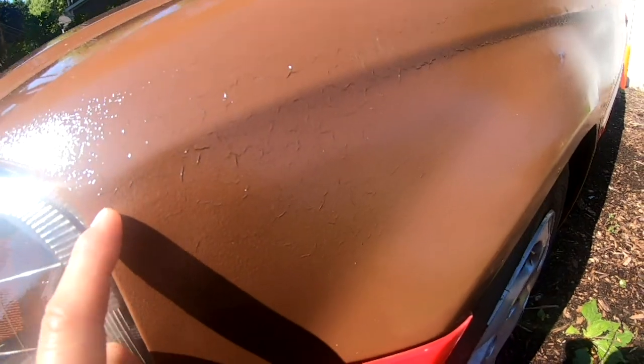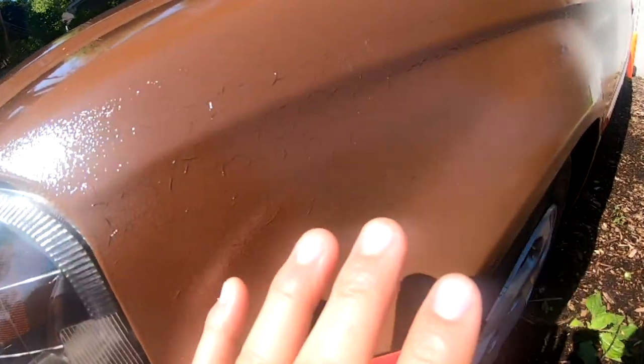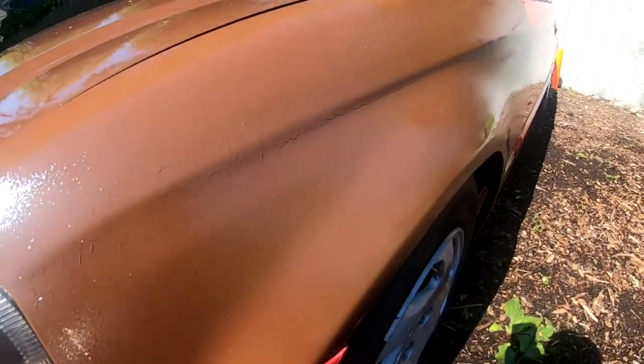I'm going to take this fender off and attempt to get rid of these little wrinkles. If that doesn't work, I'll go ahead and sand this whole thing down and repaint it. If you haven't subscribed to the channel, I suggest you do so because we're going to be having raffles every 500 subscribers.